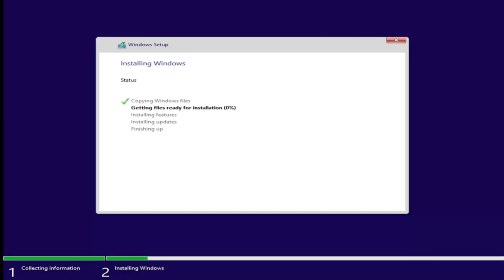We'll be right back while Windows installs.